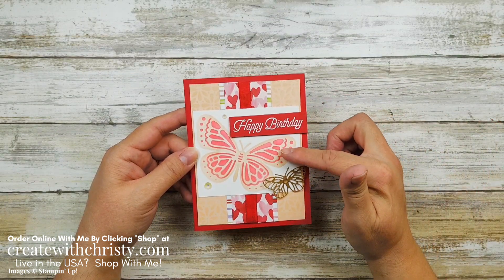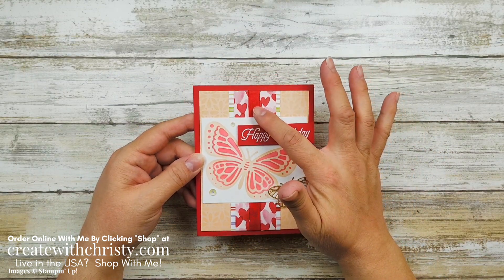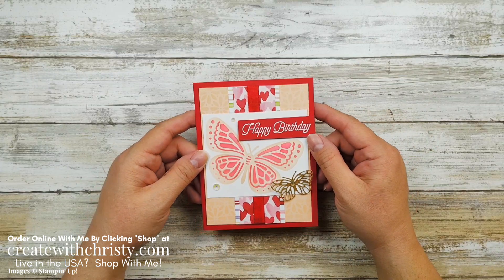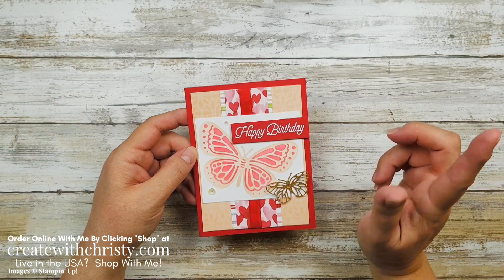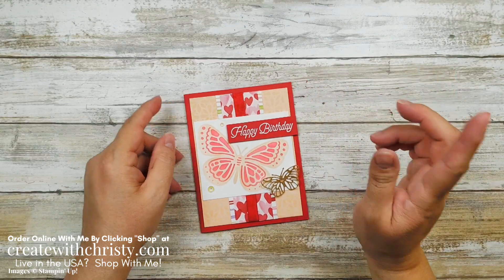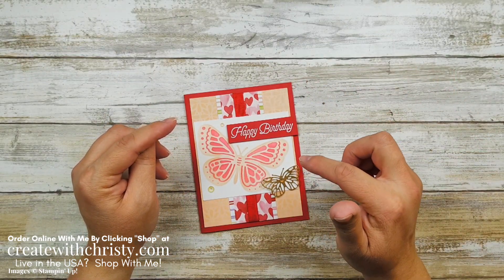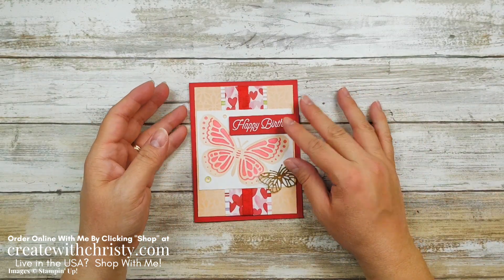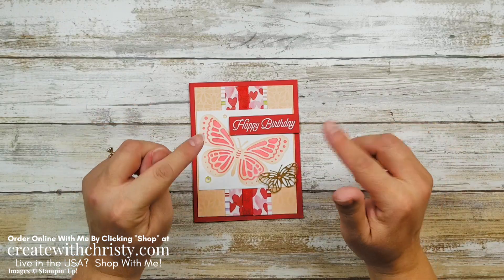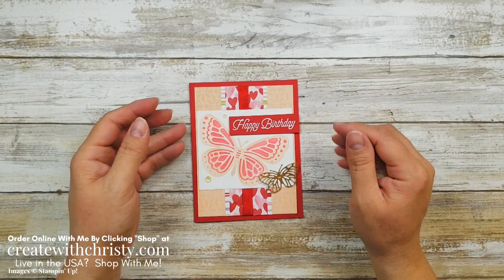I'm going to be using the Butterflies and Flowers Layering Decorative Masks and the Real Red Faux Linen Ribbon. These are both available in the January to June mini catalog, but when you order from me during January using my host code, you can get these free. You can find out about my thank you gifts by clicking on that thank you gifts link below in the video description. And if you're watching this after January, still click on that link and it will show you what my thank you gifts are for the month that you're watching.